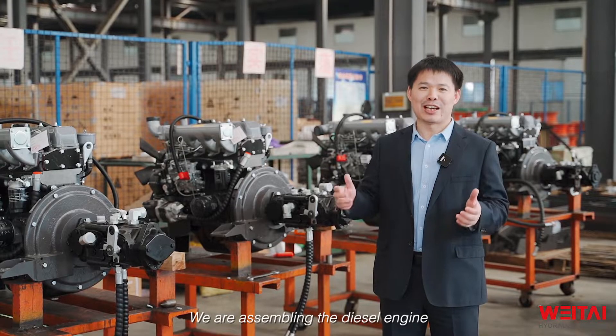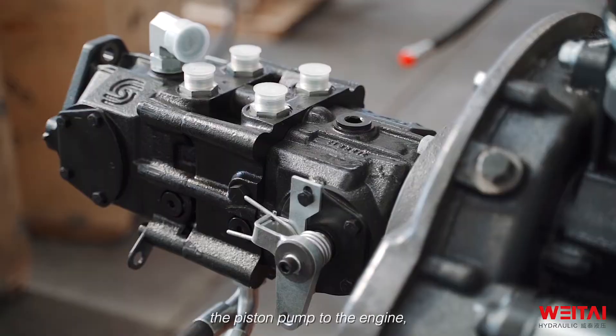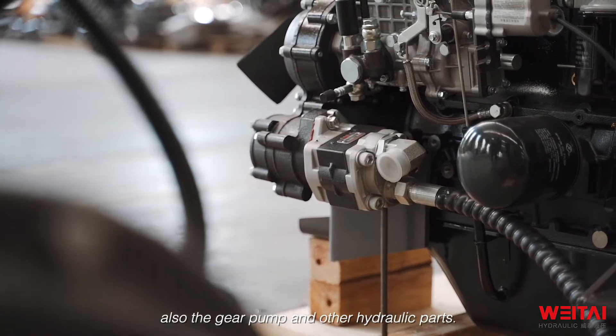We are assembling the diesel engine and the hydraulic system here. You will see we connect the piston pump to the engine, and also the gear pump and other hydraulic parts.